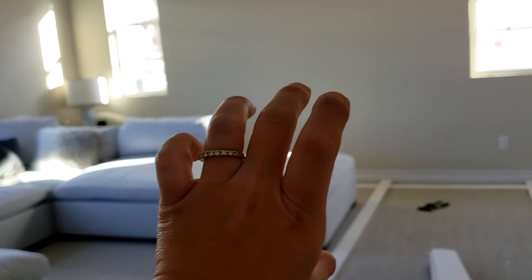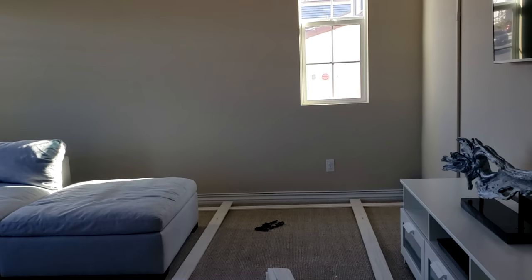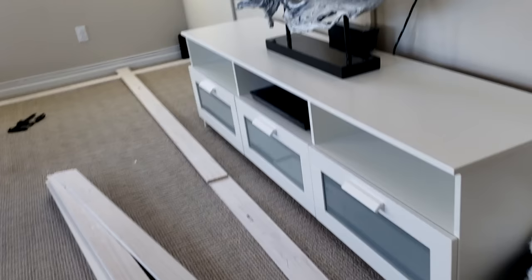This room looks very basic and plain, so I wanted to upgrade it a little. We're going to batten these walls — I think it's also called wainscoting. It's going to be wooden planks on the bottom painted white, and then the rest of these two walls we're going to paint black. I'm also going to add movie posters, a little bit of color, and some plants.